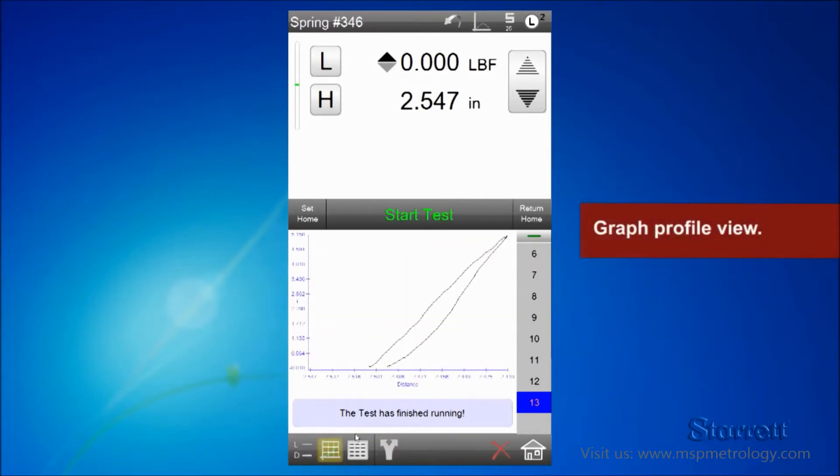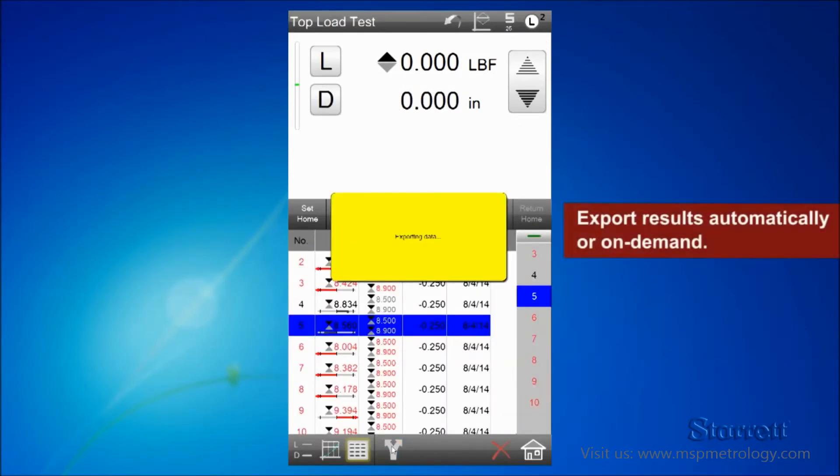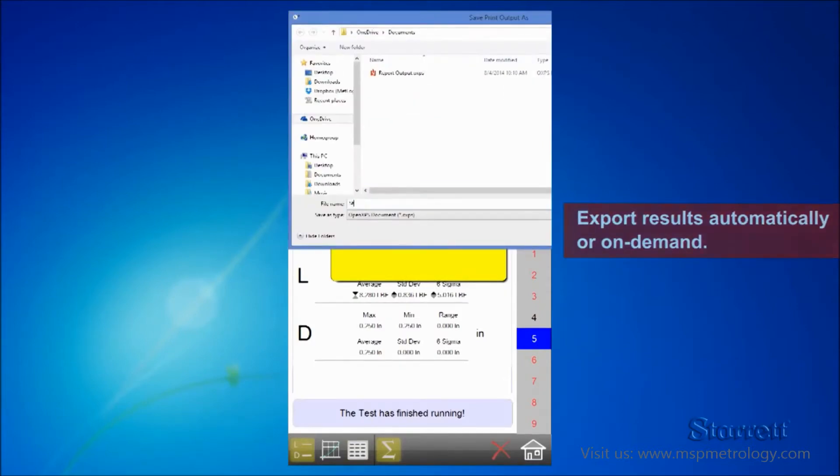Get a graph profile for your test and display graphs simultaneously. Print reports and export results to Excel or your SPC package.